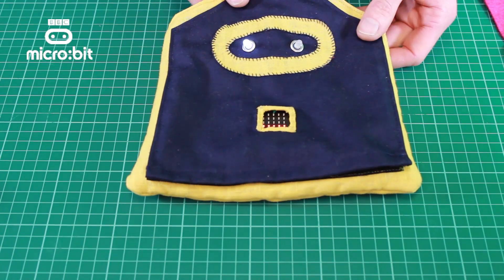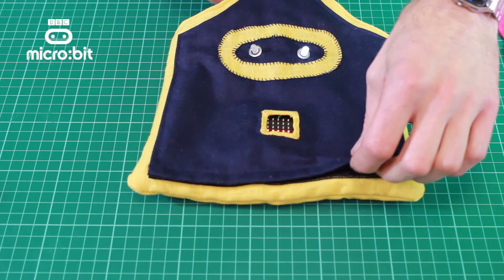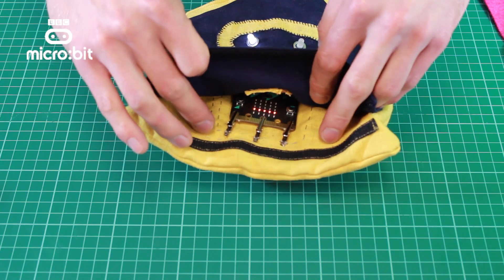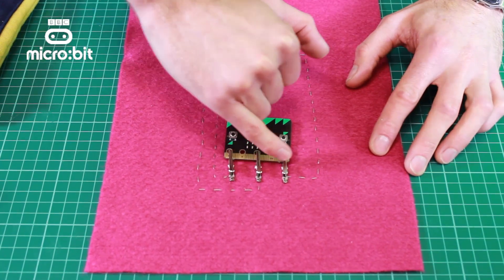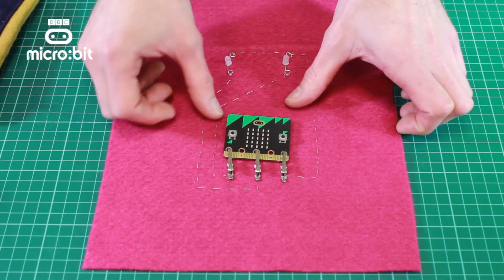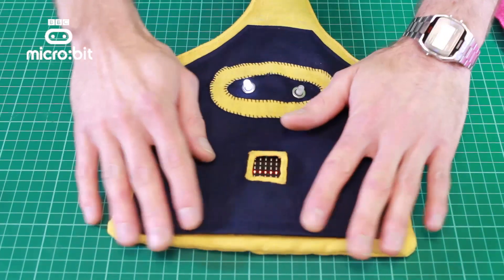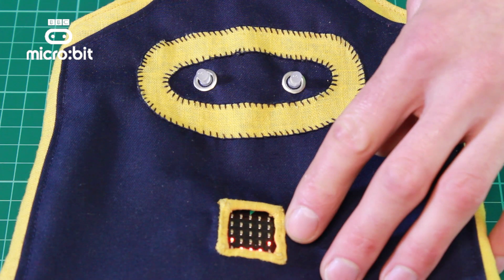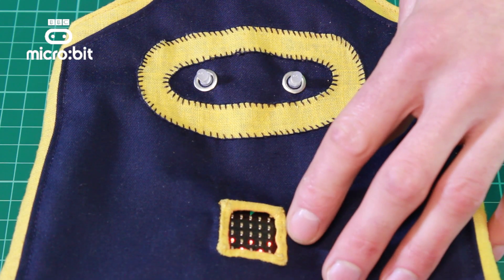Here we've got a nice little e-textiles bag. We've got the Microbit down the bottom here which is showing a face, and then the eyes up here are connected using conductive thread. If we take a peek inside the bag, you'll see the connections and the conductive thread. What the inside looks like is: these are the clips connected onto the edge connector at the bottom, with the conductive thread connecting through to the two LEDs. Because it's conductive thread, it's completely flexible like normal thread, yet it conducts like a wire. We've programmed this up with some different facial expressions, so depending on what button we press, we get a different expression in terms of the mouth, and the eyes light differently depending on that.